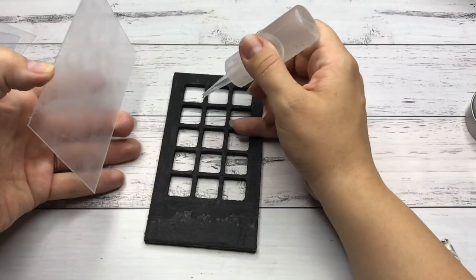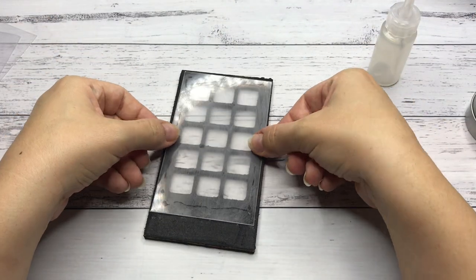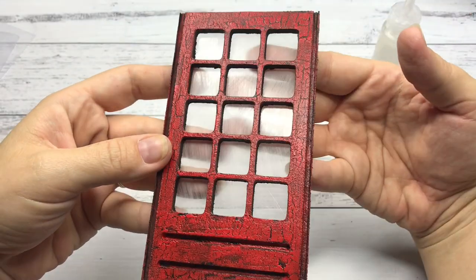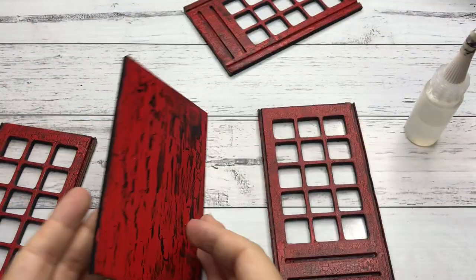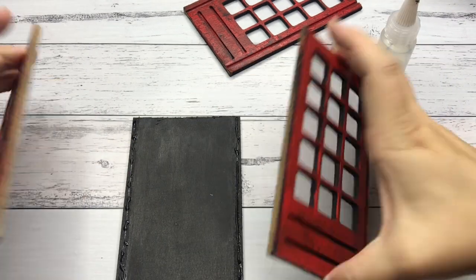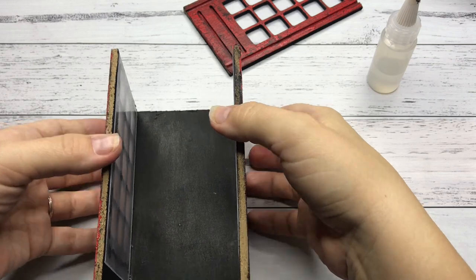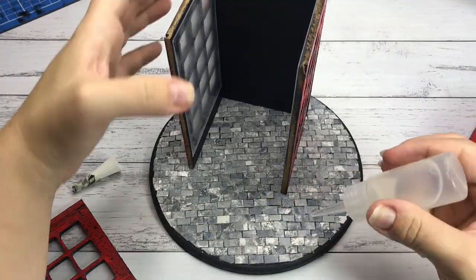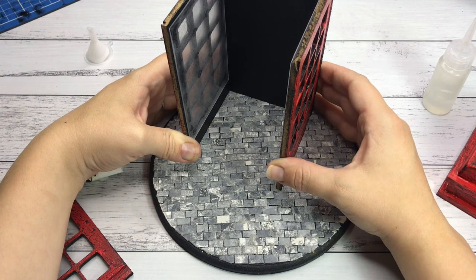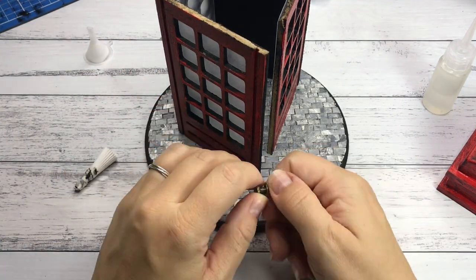I glue the windows back on the wood before putting the phone booth back together. Taking it apart and especially taking the windows out made the painting process so much easier. Now it's time to put the booth onto the base. All the glue used for this project is paper craft glue and it worked perfect for all the elements. I decided to put the door slightly ajar to add interest to this diorama, and I added a metal doorknob which gives the door a more finished look.